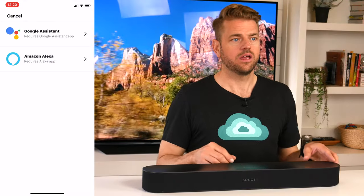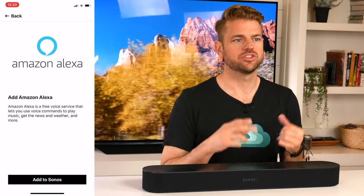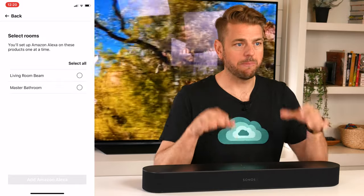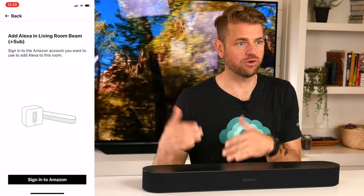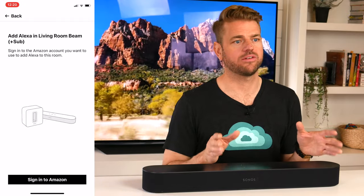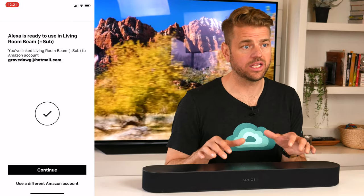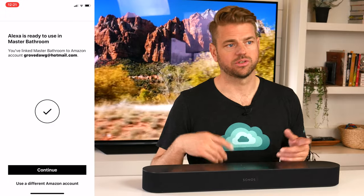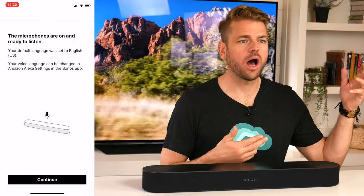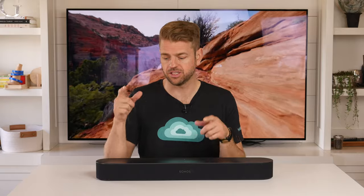Voice control is arguably one of the main reasons to buy this product. It has Google Assistant and Amazon Alexa built right in, which is really nice for those looking to step into the voice assistant world — you won't need a separate Echo device. If your TV supports CEC (Consumer Electronics Control), you'll be able to say things like 'Alexa, turn the TV on' or 'Alexa, turn the volume up' — essentially throwing your remote away and controlling your TV with your voice.